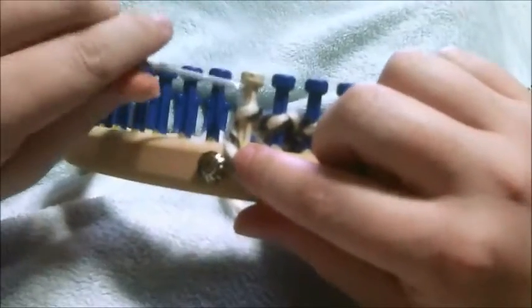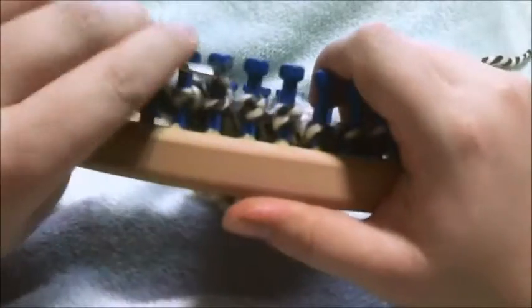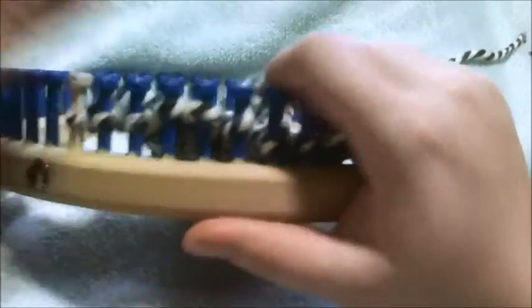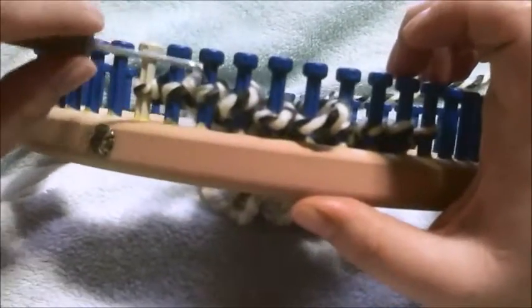This is your actual cable row. What you're going to do is you're going to release those double E-wrap top loops on those 3 pegs, and then you're going to spread the tension out among those 8 stitches.